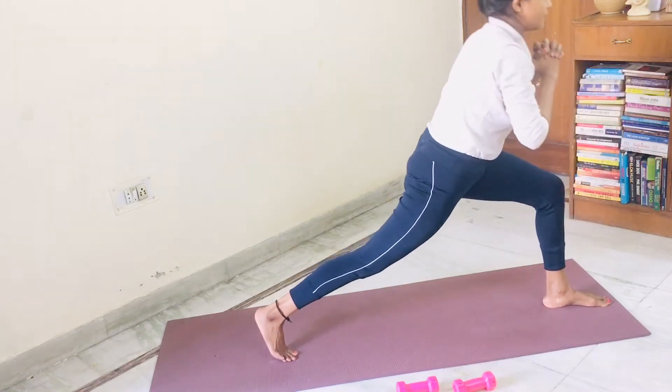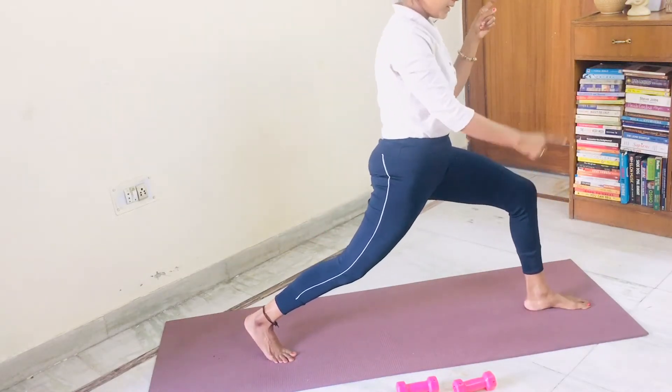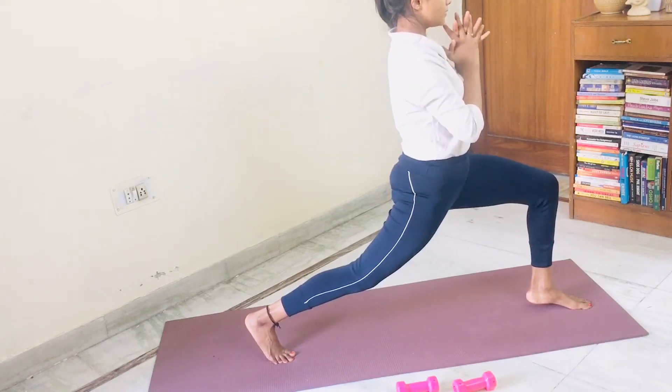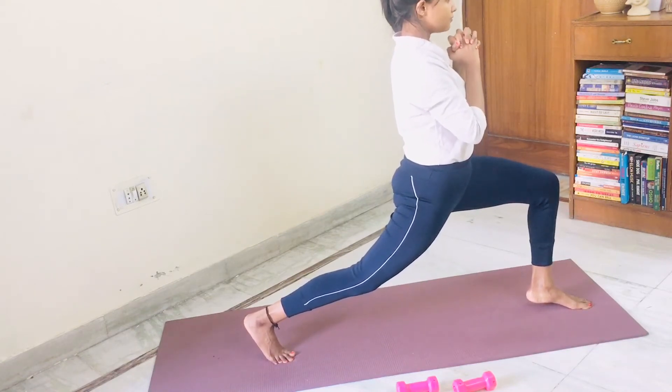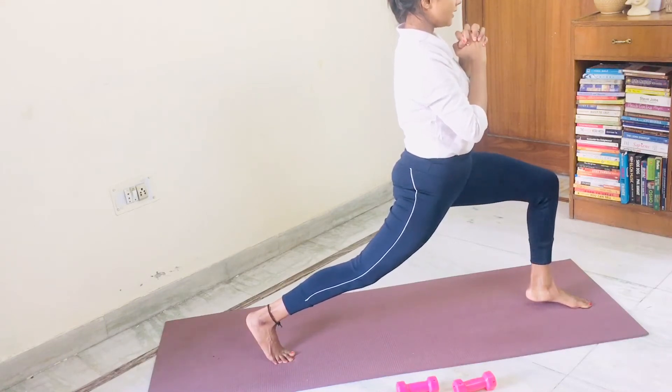Slowly take yourself up into deep lunge with back leg heel up. Now start raising the front leg heel also. One, two, three, four, five, six, seven, eight, nine, ten.